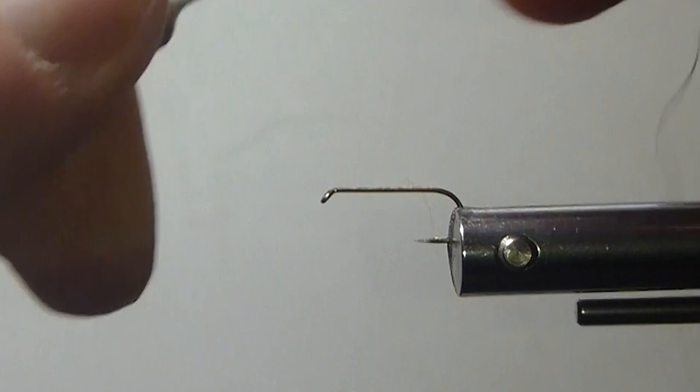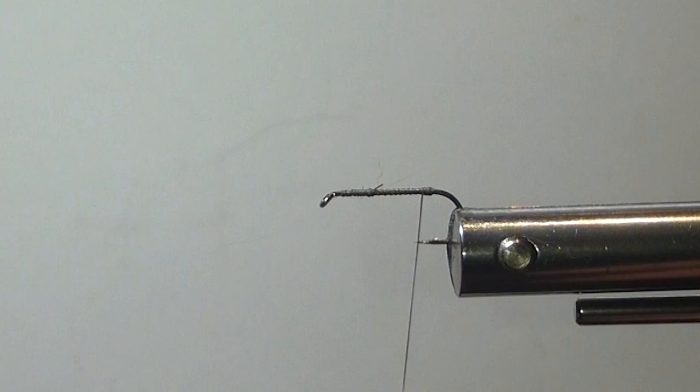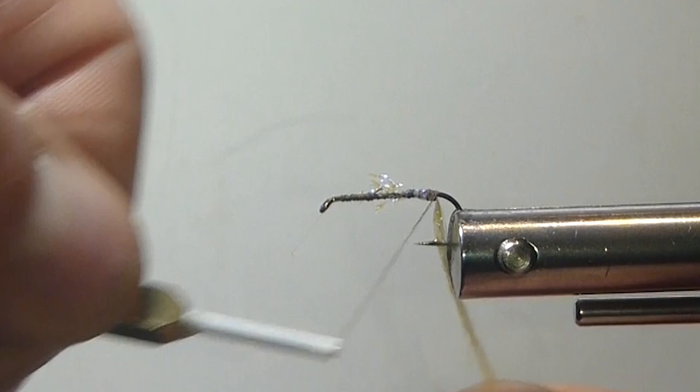Put our hook in the vise. You can use a nymph hook too — I'm just using this dry fly hook, keep it as light as possible. You can use a dubbing seal body, that's nice too. I'm just tying it the way I did originally. Now I'm going to tie in the underbelly here first — that is some pearl crystal flash. Just take a soft loop or two, lash it along, and then just pull it on the bottom of the hook. Leave it on the bottom of the shank.